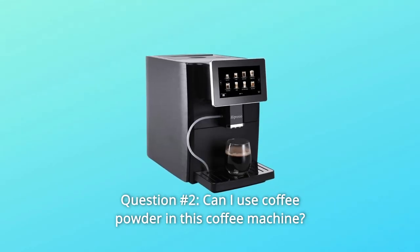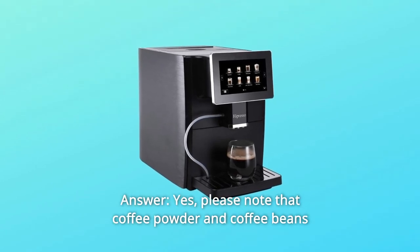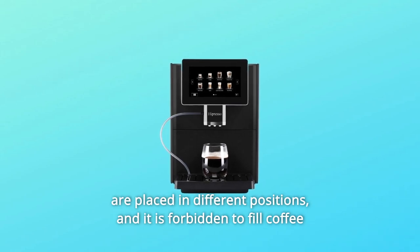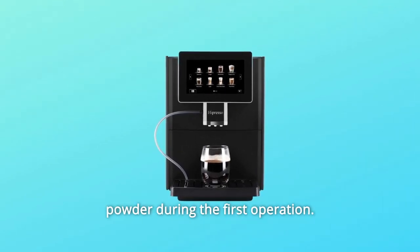Question 2: Can I use coffee powder in this coffee machine? Answer: yes. Please note that coffee powder and coffee beans are placed in different positions, and it is forbidden to fill coffee powder during the first operation.